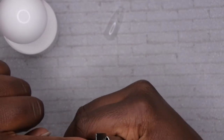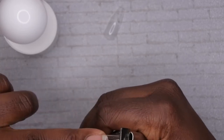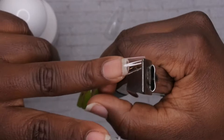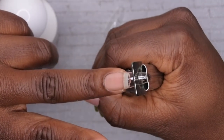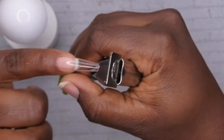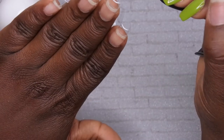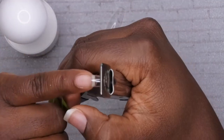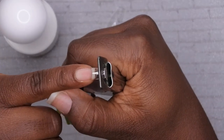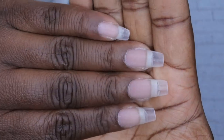I'm going to clip them down to something like right about here. I went through and shaped and buffed all of my nails, and I did go ahead and apply my thumbnail off camera.